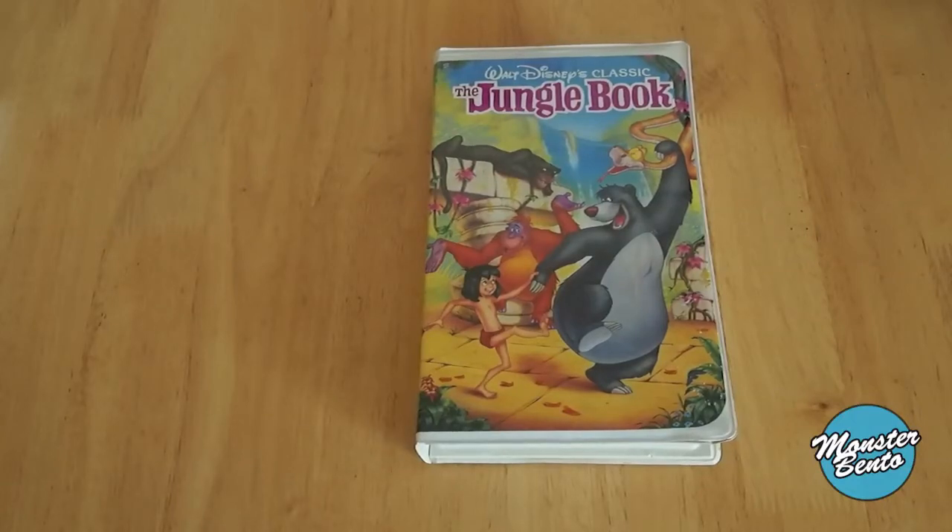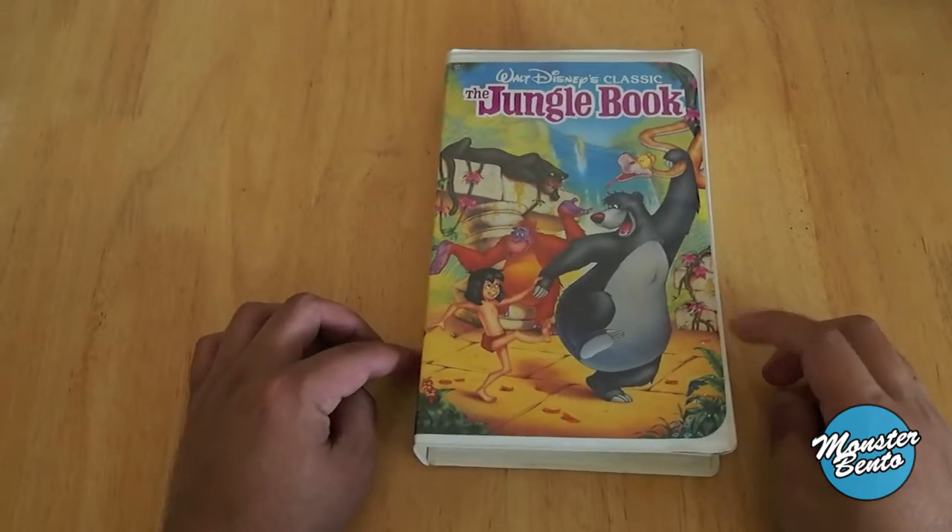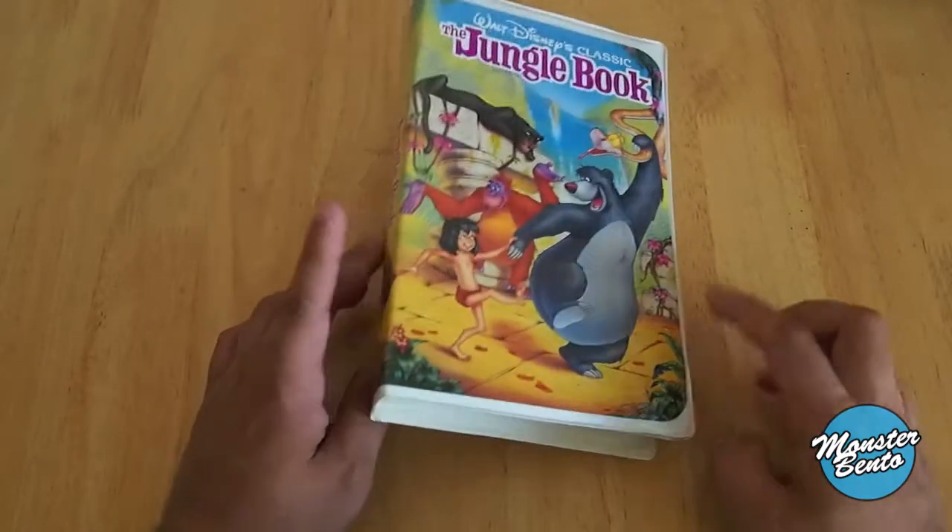Hello, this video is on Walt Disney's classic, The Jungle Book. This is part of the VHS line of movie releases. It was called The Classics.